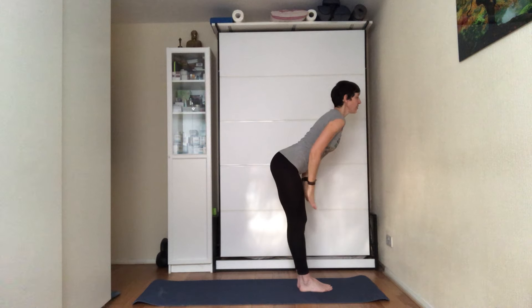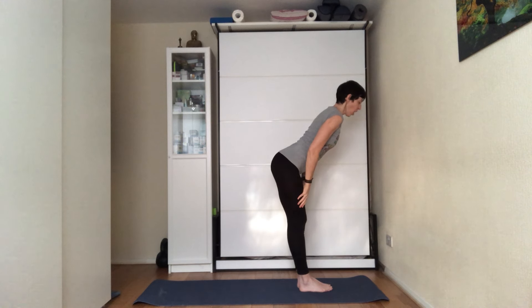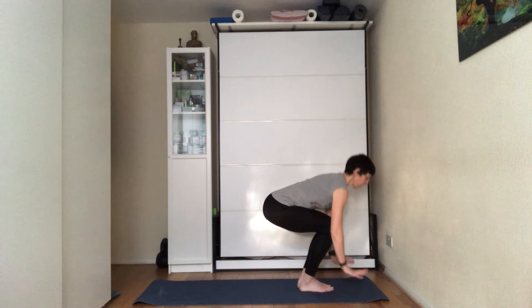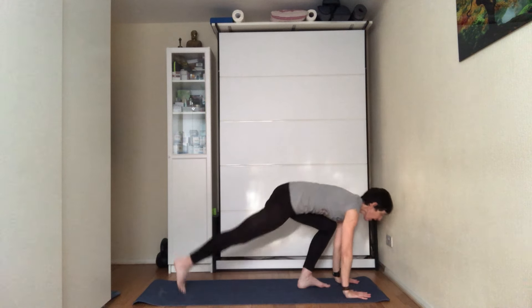Placing your hands just above the knees. On the next inhale, press through the hands, look forward, lengthen the spine, chest forward. Exhale, bend the knees so you can bring your hands to the mat, step one leg out into a lunge, and then the other one into a plank.